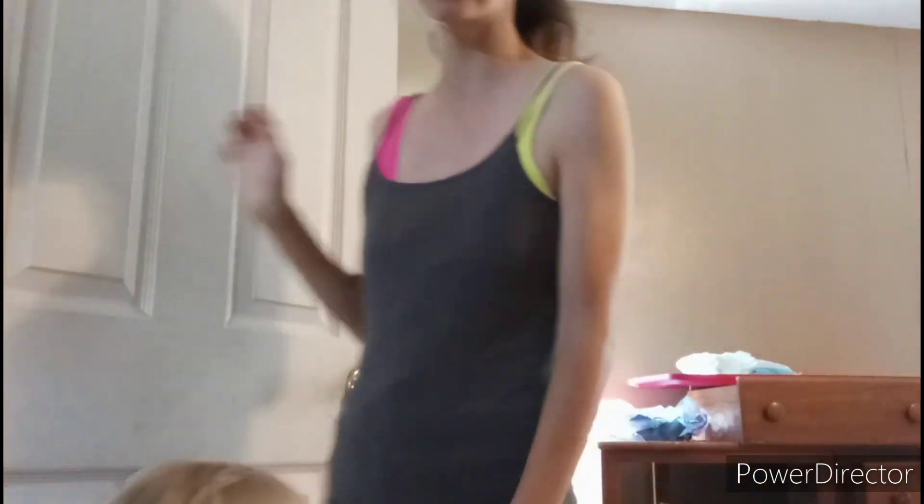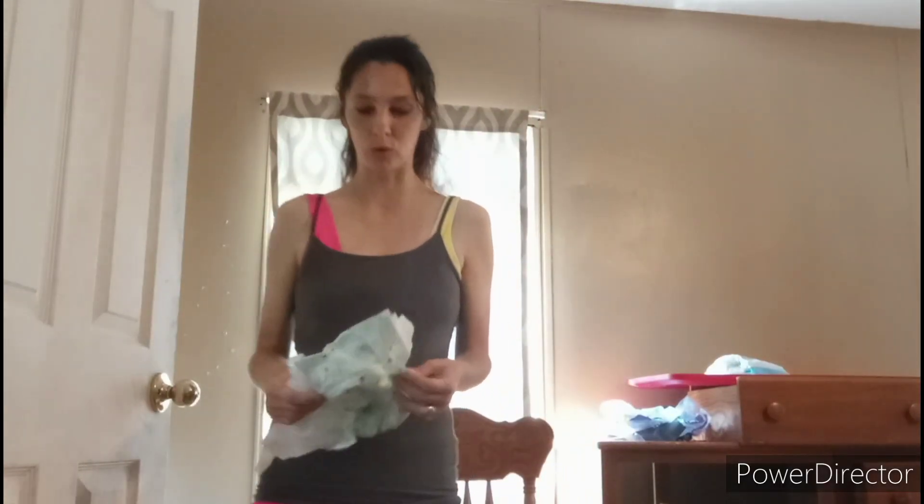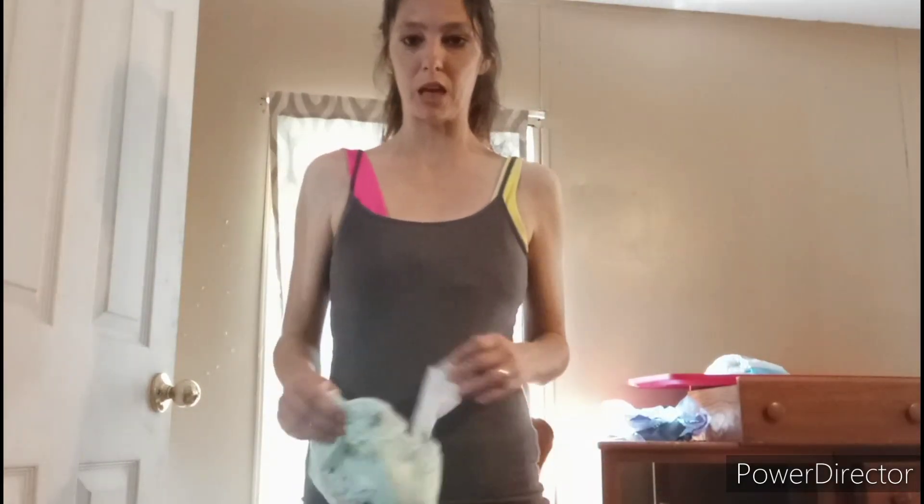I know a lot of you say that my son being in the videos is distracting, and here he is. I'm trying to get him to watch Blippi and play with toys so there won't be any interruptions.